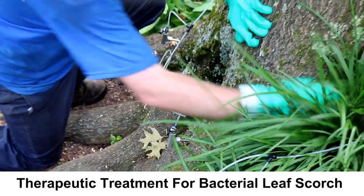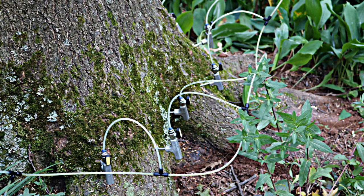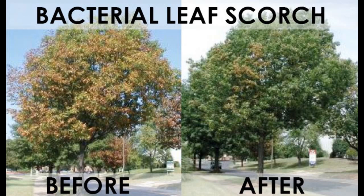By injecting the antibiotics this way, the tree's vascular system pulls the antibiotics throughout the whole tree, suppressing the infection. Although micro-injections are a therapeutic treatment rather than a cure for bacterial leaf scorch, the results can be dramatic.